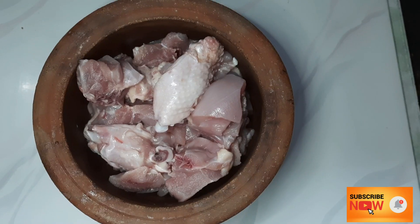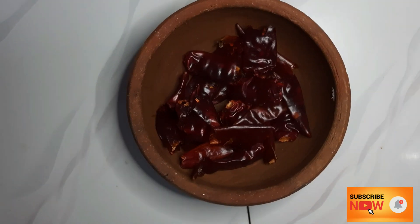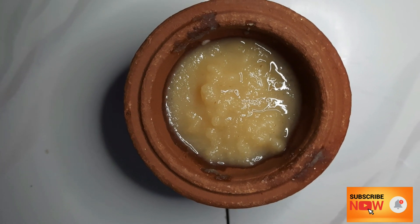Let's take a boiler chicken for a while. We will need 1-2 teaspoons of egg, then 1 teaspoon, and then 2 teaspoons of egg.